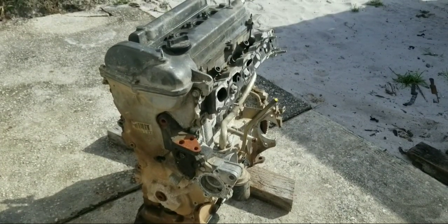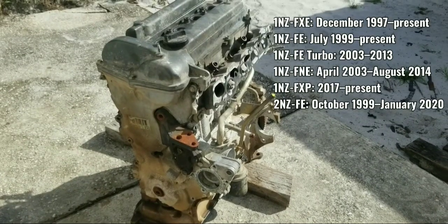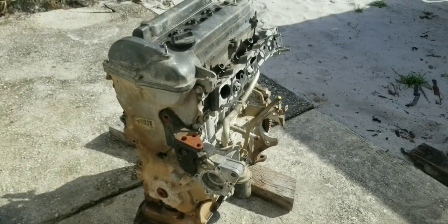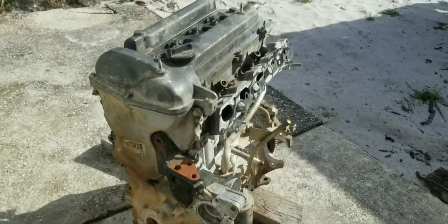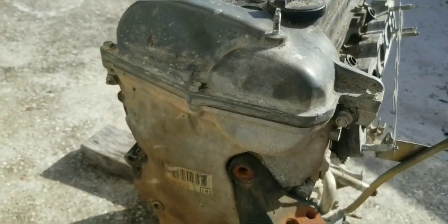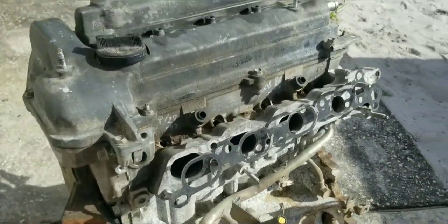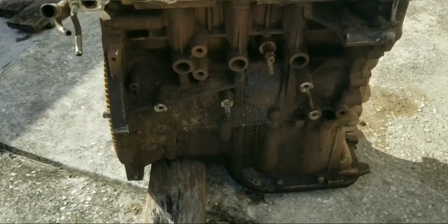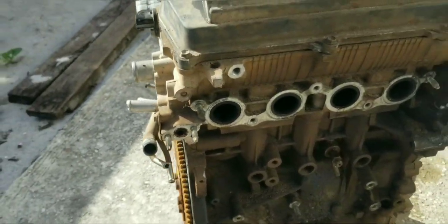Today we're going to do some sun mechanic. We're going to be in the sun today, trying to take this engine apart. This is a Toyota 1NZ engine from the 2007 year model. The first thing we want to do is remove this valve cover, this twin cam cover, rocker cover. Then we're going to remove this timing chain cover and remove the cylinder head. Then we're going to take the pistons out of the block, remove the oil pan, and that flywheel for an inspection.